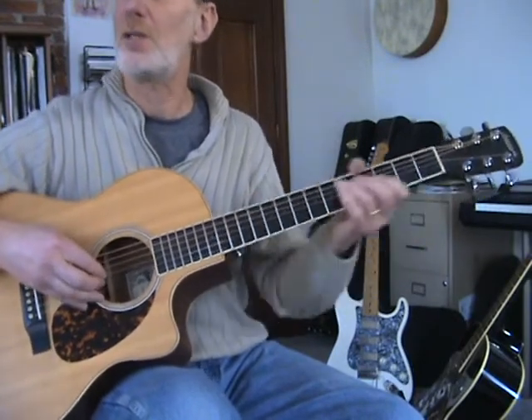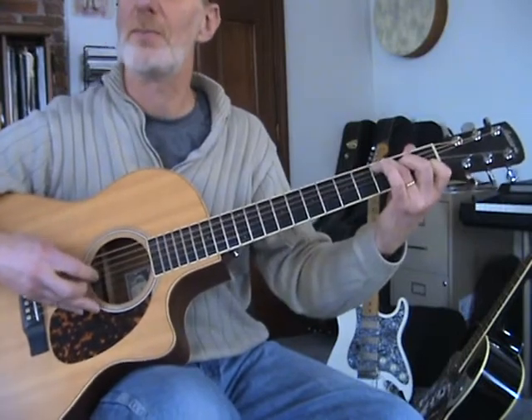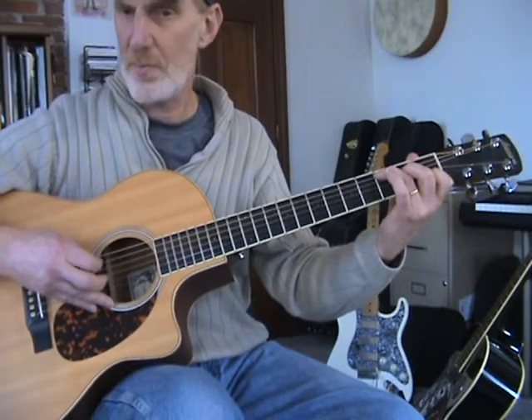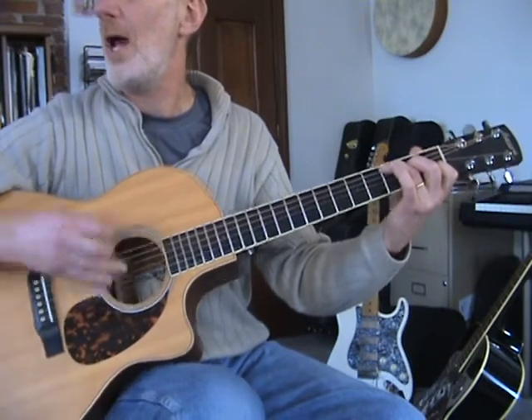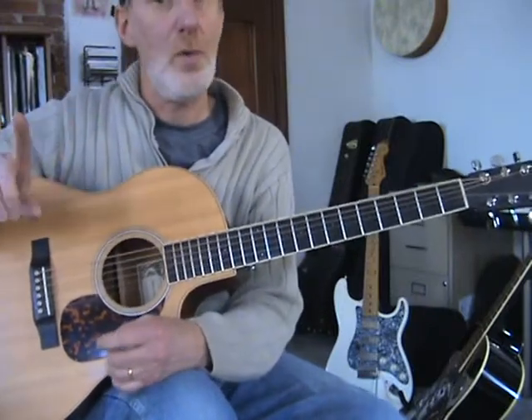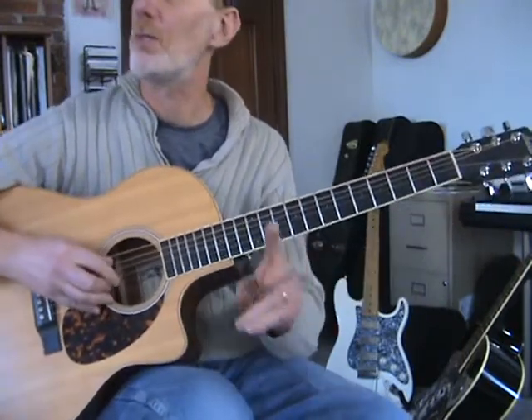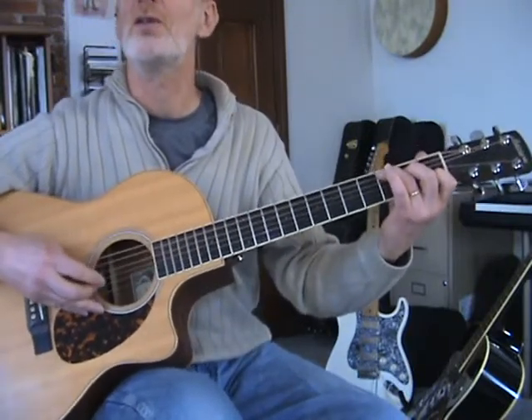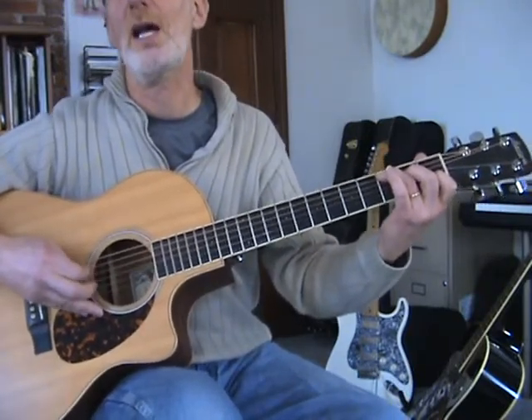The basic pick starts with a pinch. Now I'm going to do another pick that starts with no pinch, just the thumb, and puts the pinch on beat two, like this: one, two, three, and four.